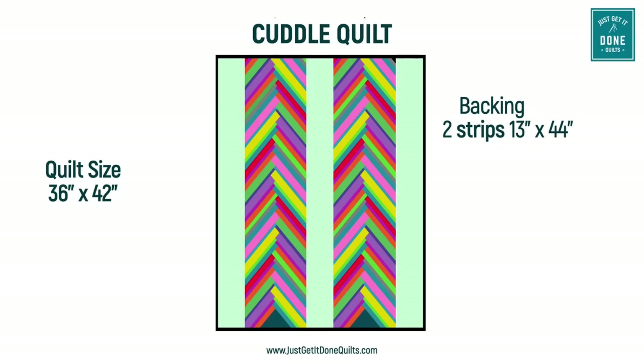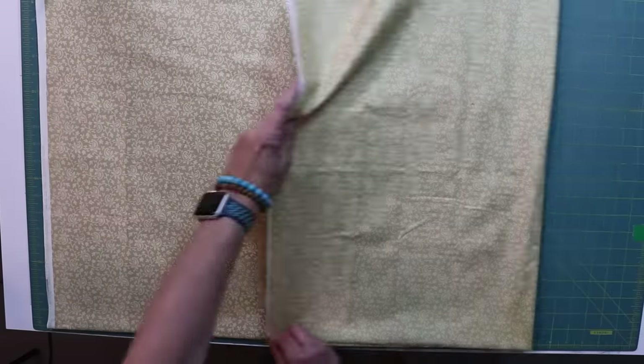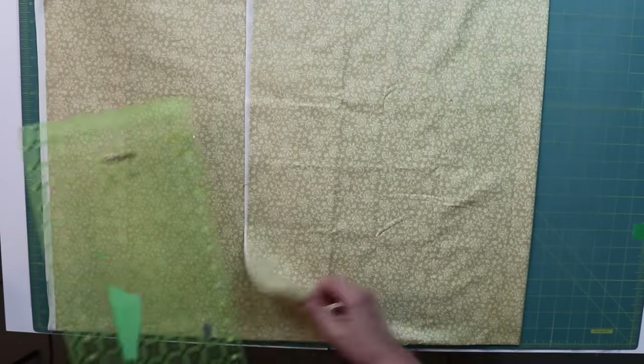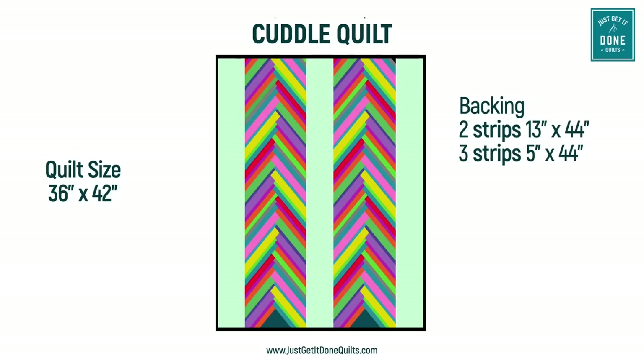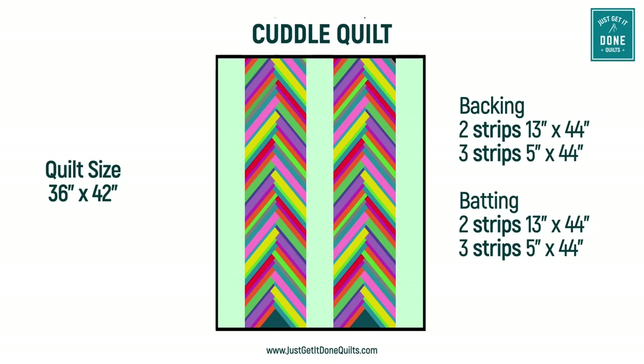You'll also need strips of fabric for the back of the quilt: two strips 13 inches wide by 44 inches long and three strips 5 inches wide by 44 inches long. You can use all the same fabric or a variety of fabrics. I am using another piece of yardage from my stash. And finally you also need some batting strips, which you most likely have in your scrap bin — the same size as your backing: two strips 13 by 44 and three strips 5 inches by 44. It is important that you use just one type of batting per project as different batting shrinks at different rates.